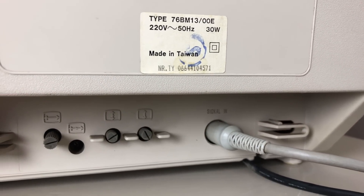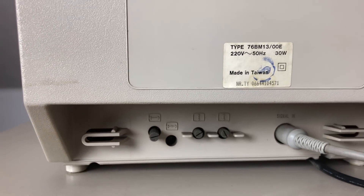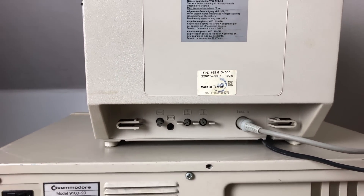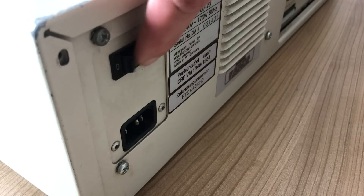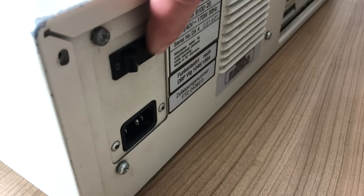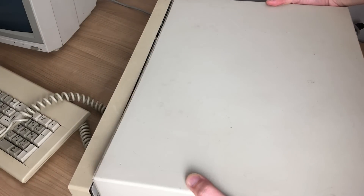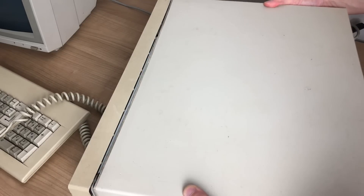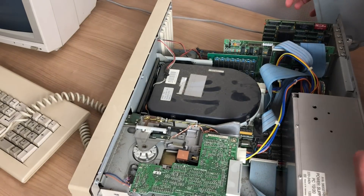On the back it also had various knobs to set the screen height and width. As I was preparing for this video during shooting, the power switch knob decided to fail on me. So it was time to open up the PC, see what's inside, and see what we can do about the power supply.